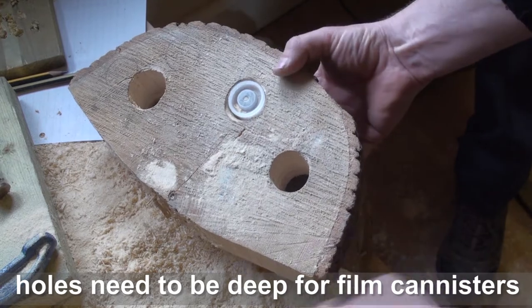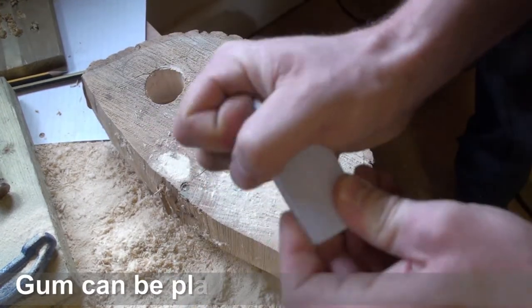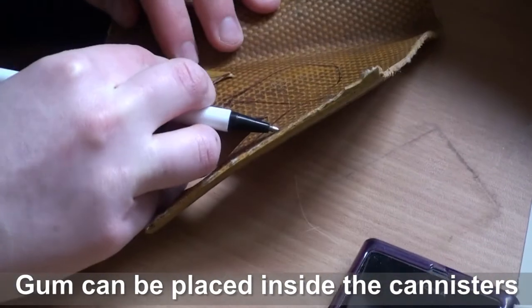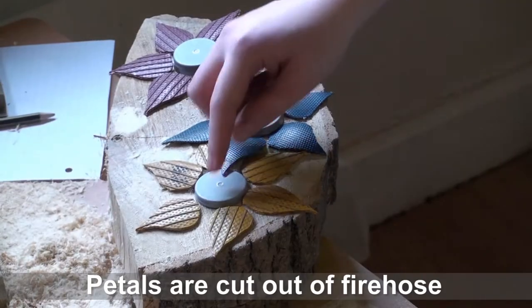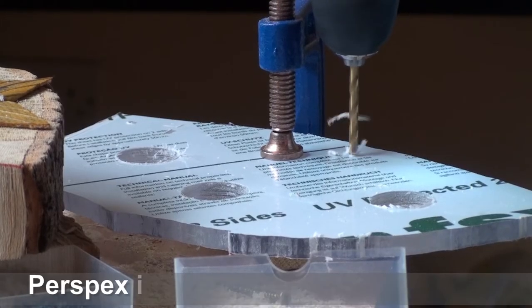I'm patching it, but at least it will make it more solid. With these, it's worked. I think these are slightly smaller, so they need to be down there.